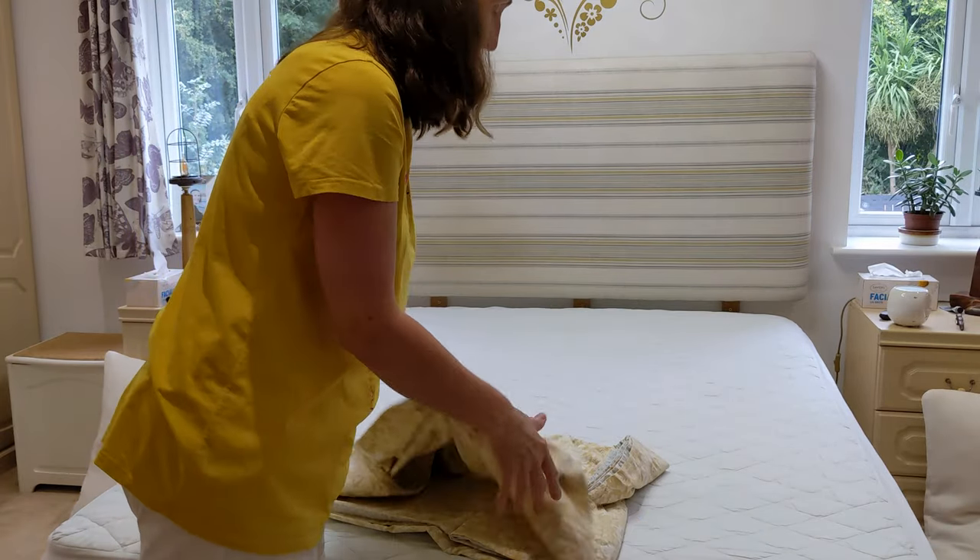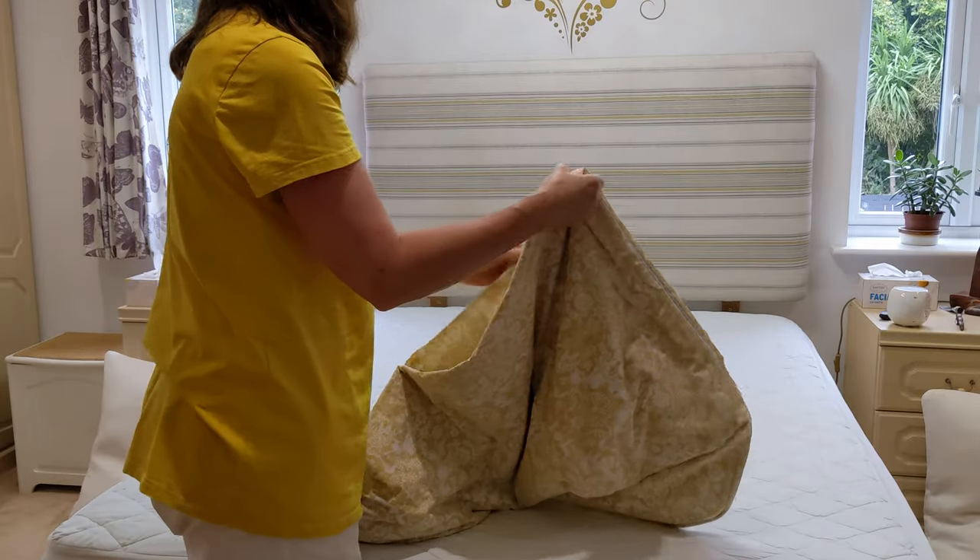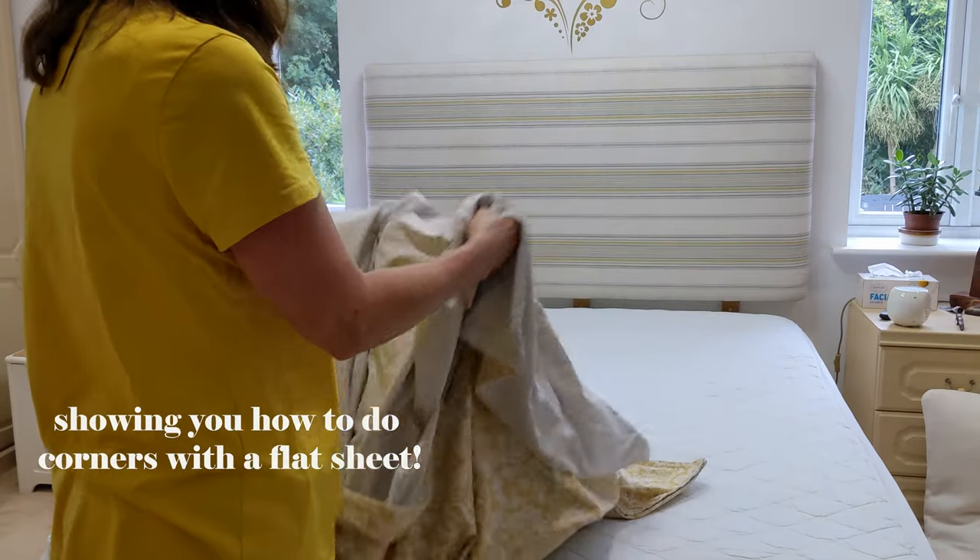So first of all, obviously strip off your dirty sheets — I always wash them at 60. We all have bed bugs. Obviously if you've got stains, spray the sheets with some stain remover first. I don't have any flat sheets; I've got rid of them all, so I'm just going to do it with the duvet cover. You'll get the gist of it.